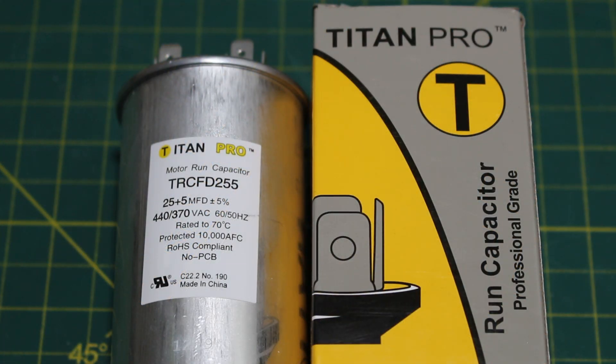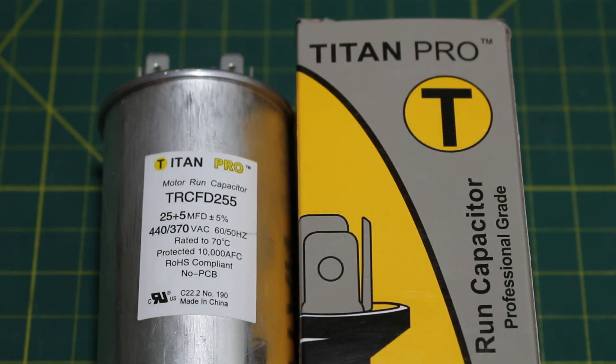It's important to note to never just go by the rule of thumb. It is important to go by the manufacturer's ratings — here we can clearly see plus or minus 5%. If anybody found this video interesting or helpful, please drop a like, comment, and subscribe. I'll catch you all next time.